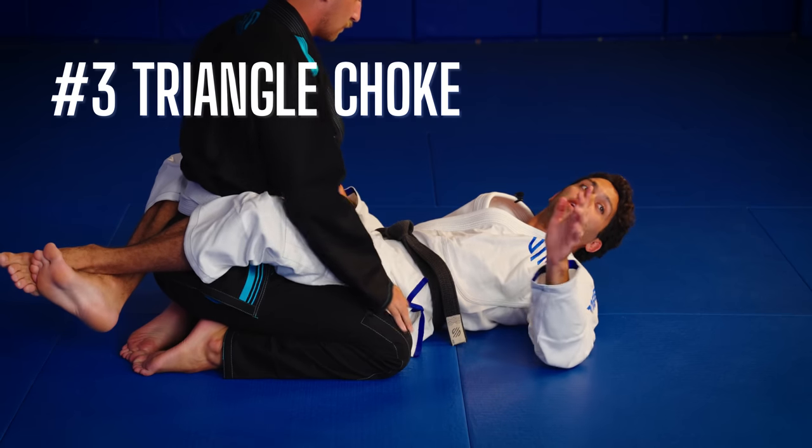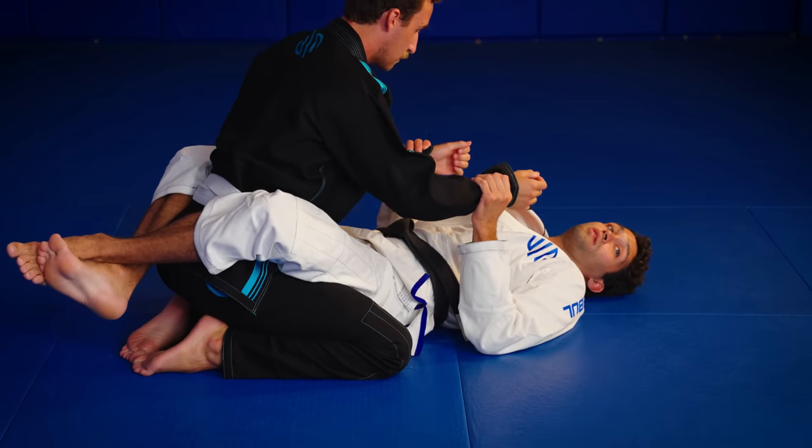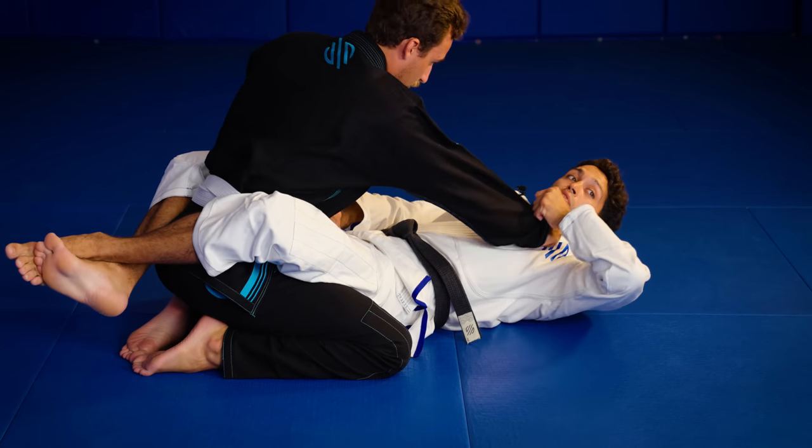Here I have my favorite choke, the triangle choke from the closed guard. For the triangle, I want one arm out and one arm in. If I make a grip on the sleeve, I make a grip on the wrist on the opposite side. I can push his arm towards his belly and pull the other one to me.